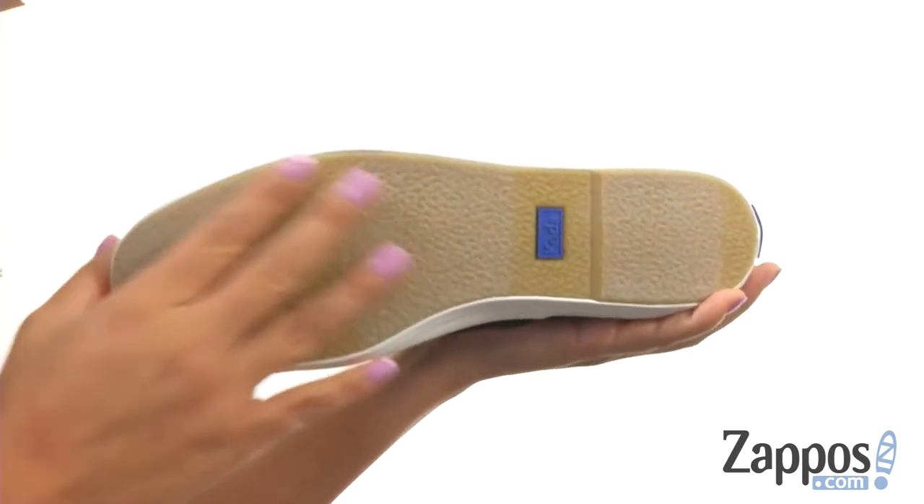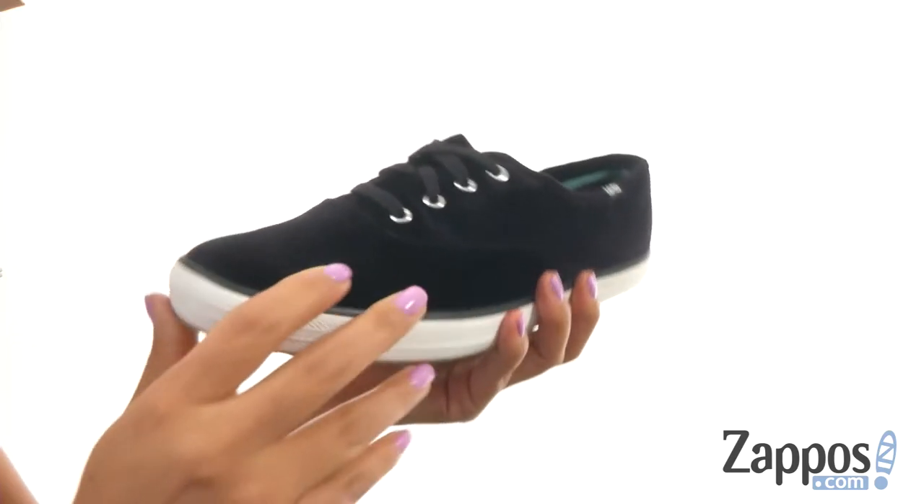Down at the bottom, there's a lightweight rubber outsole that's also flexible. You simply can't go wrong with a wonderful and super comfortable pair like this one. And it's from Keds.